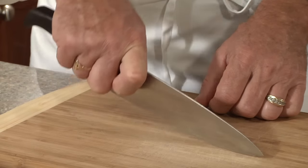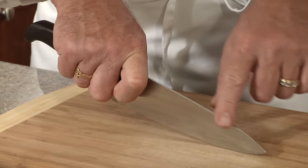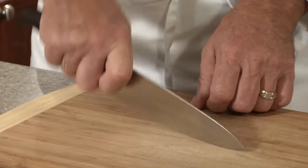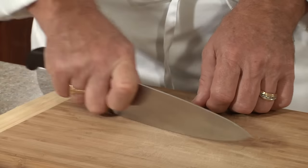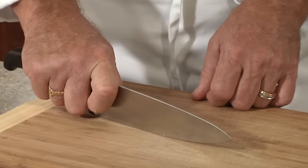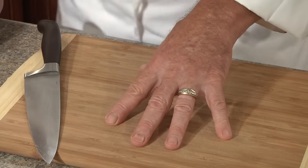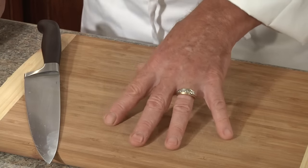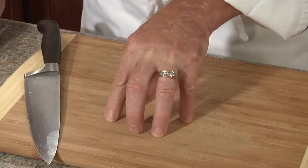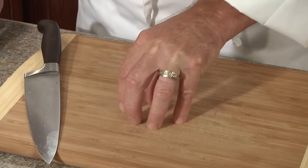Notice that the blade is rounded. For the safest cutting technique, the blade actually never comes off the cutting board as you're cutting up and down while moving the blade. The most unsafe chop is lifting the blade fully off the board — I don't do that. The other half of the safe cutting technique is your hand that holds the food. You want to use what we call the claw grip, where your fingers are at the very top holding the item you're cutting.